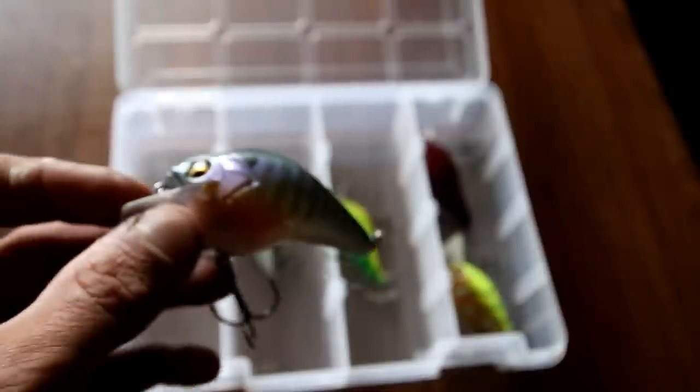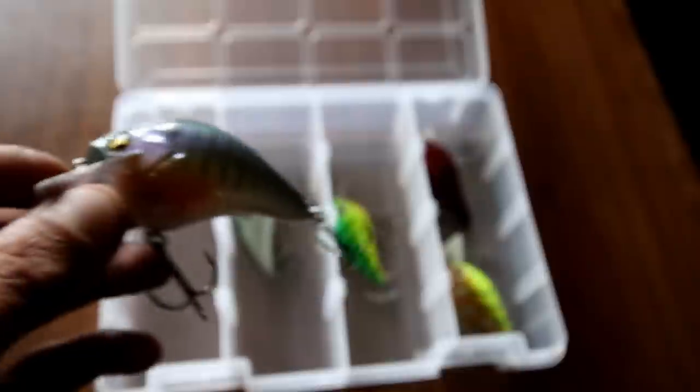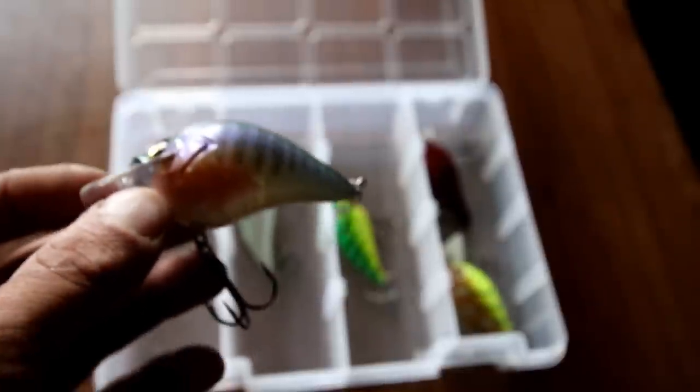You're gonna watch it come through the water and it's gonna have like a wild hunting action, and especially in the spring and the fall and sometimes even in summer it's really gonna fire those bass up. Remember, I am not an instructional channel — I do not teach people how to fish. This is just my opinion, so bear with me.